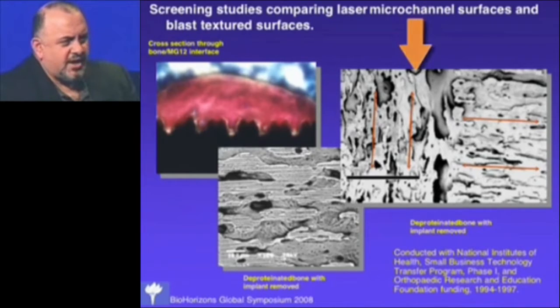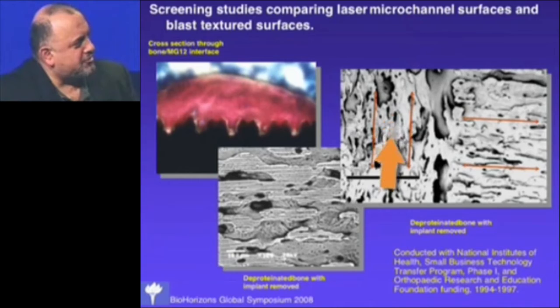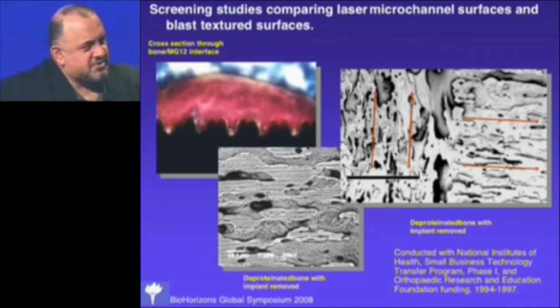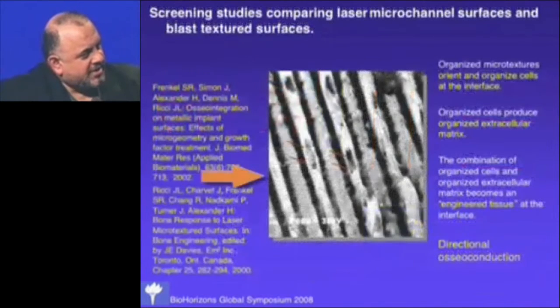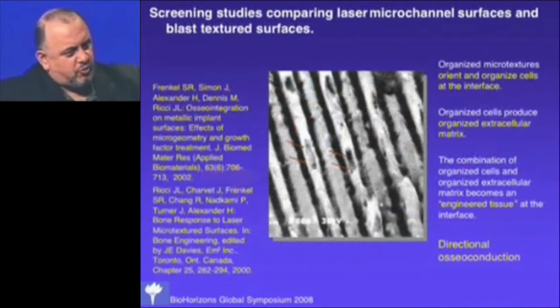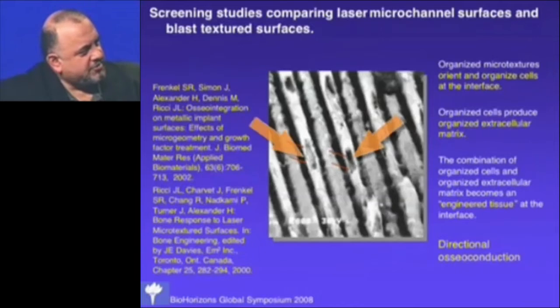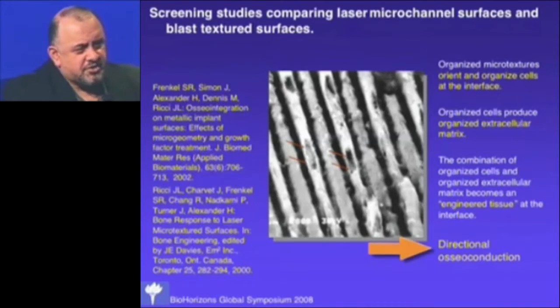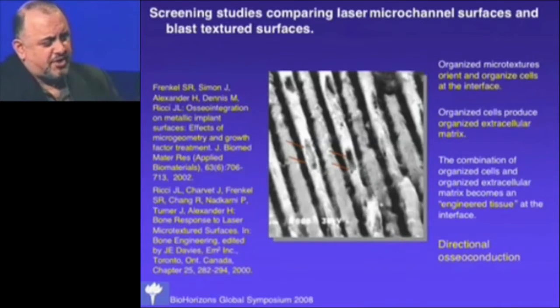This slide is from a similar study where we had micro-channels running in two different directions on the same specimen. One part had channels running one way, another part ran the other way, and we ended up with two completely different organizations of bone right next to each other — showing you can use these surfaces to control the architecture of attached tissue. The osteocytes are organized, and organized osteocytes make organized tissue. We call this directional osteoconduction — bone attaches and moves directionally along the surface.